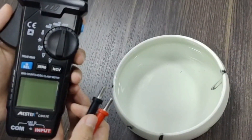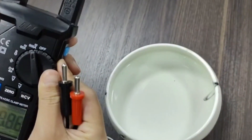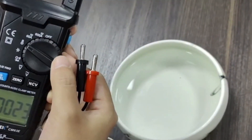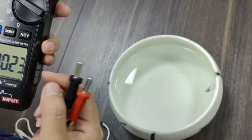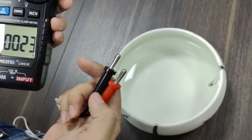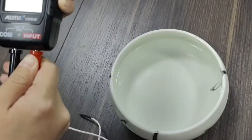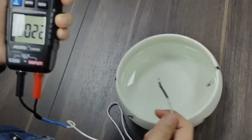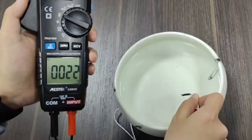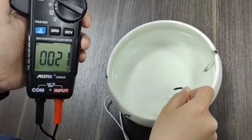Now I will show you the temperature test. First, turn to the temperature function. The screen shows the ambient environment temperature. Then connect the K-type probe and test the temperature of water. That's all. Thank you.